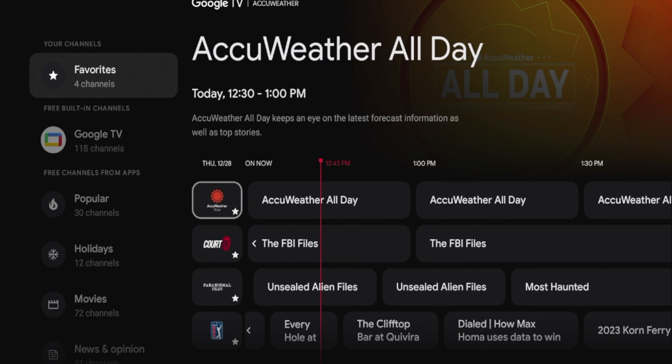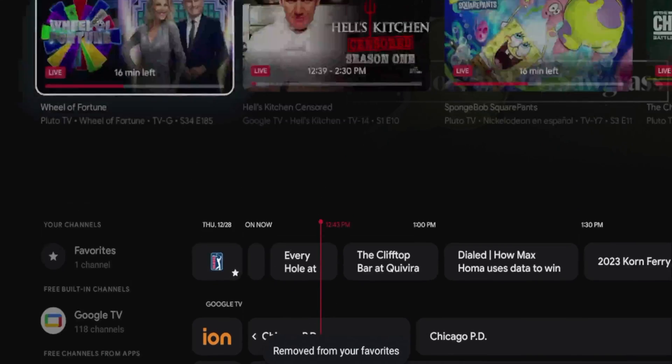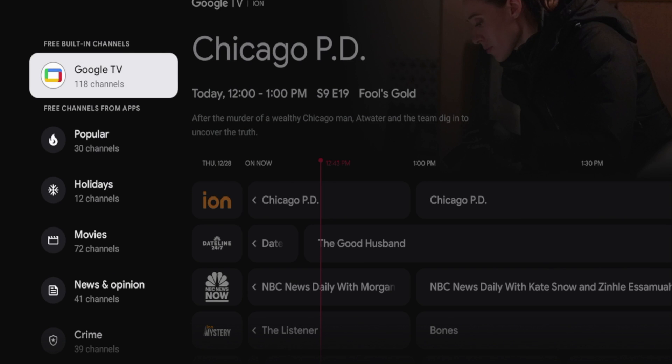If there are channels you want to remove, just click the okay button to remove the star, and you'll see that I'm removing my favorites. So now 'Favorites' is gone — there's no favorites option up here. That's basically how you get started with these free built-in channels and how to add them to your favorites.